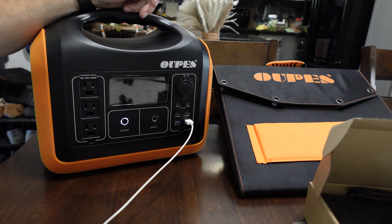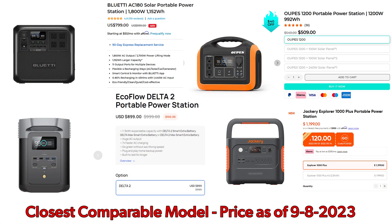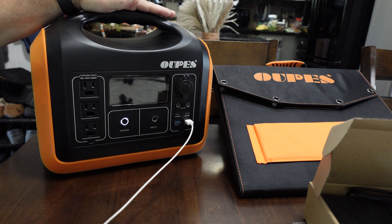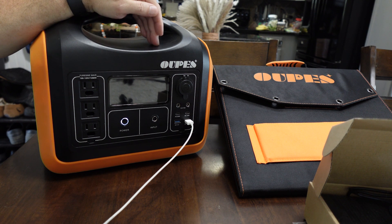Even though it's only 80% efficient, the price on this is a lot lower than some of the other brands. My concern going in was: if it's got LiFePO4 batteries — which give you 3500 life cycles before dropping to 80% capacity — does the unit itself hold up long enough to take advantage of that? That was my main concern.